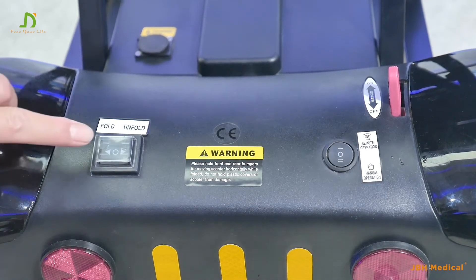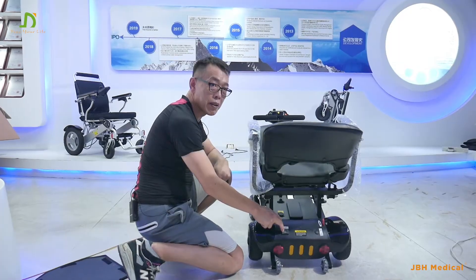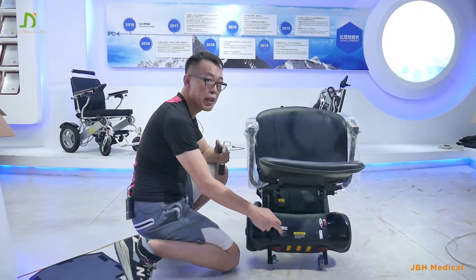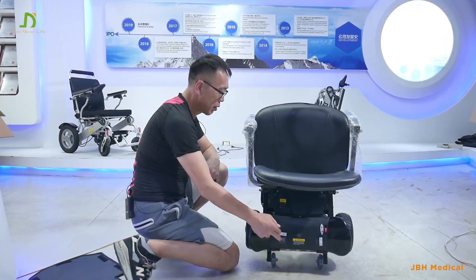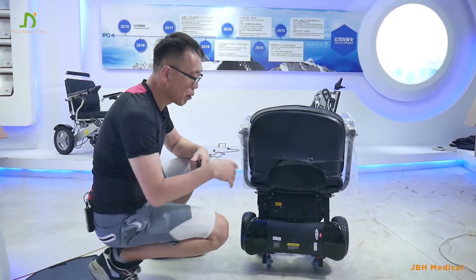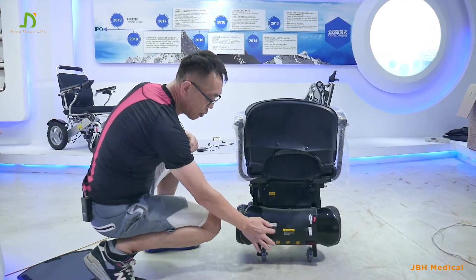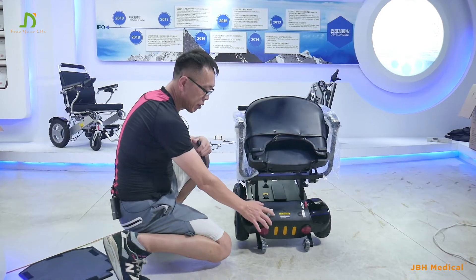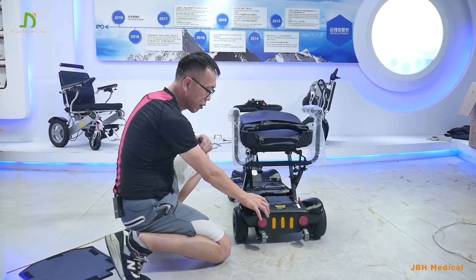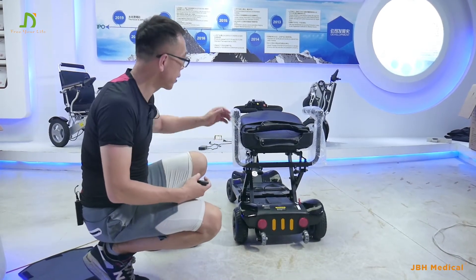Keep pressing the fold side of the switch and keep pressing until it's fully folded. Right now it's done. Then if we want to unfold it, press the other side of the switch until we hear the click sounds — the scooter is fully unfolded.